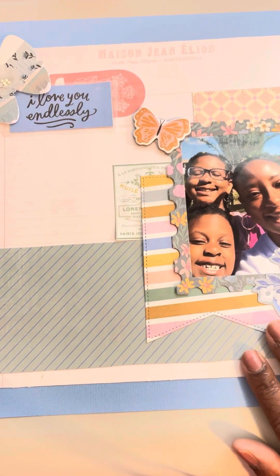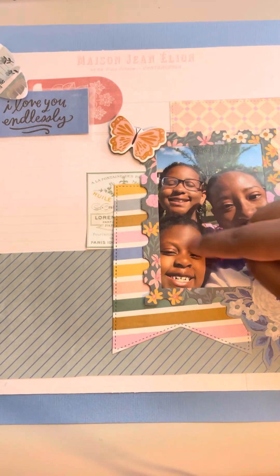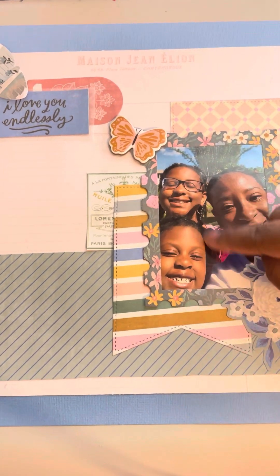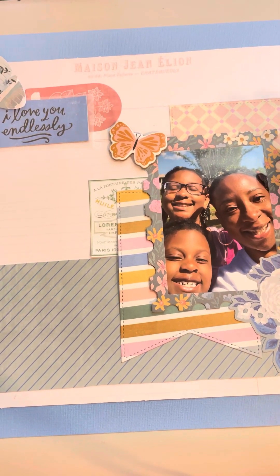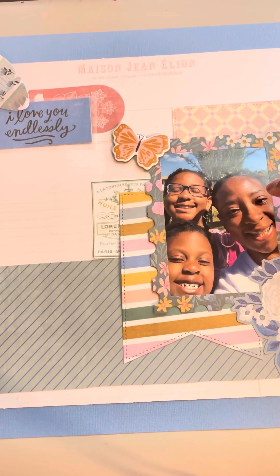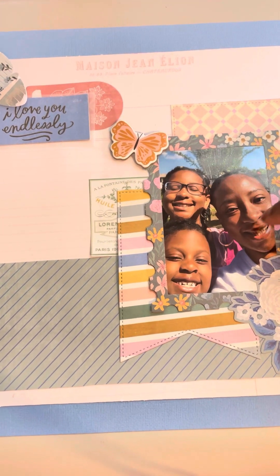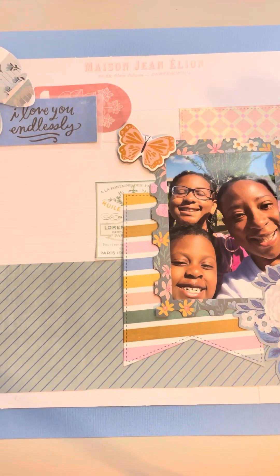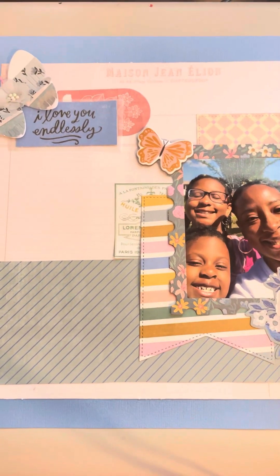This one uses the Parasol collection — another one of those photos of me and my girls. We always take photos like this and it's so funny because when they were younger we could all fit, but now that they're a lot taller, Morgan's almost my height and Sydney is too, so we can't really fit. When we try to do it now we're like, 'No, get down, I can't see my head' or 'Move over!' It's funny, but I love these pictures.